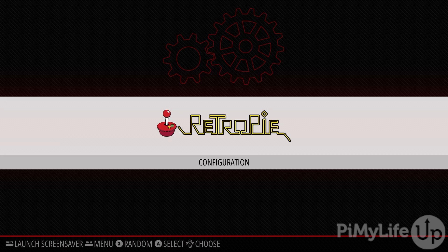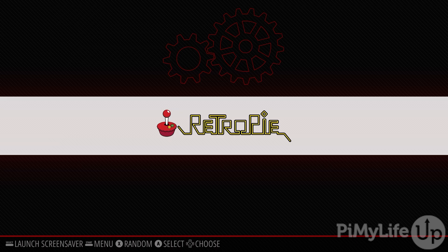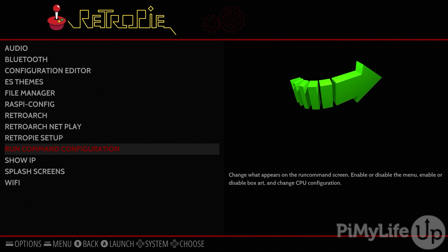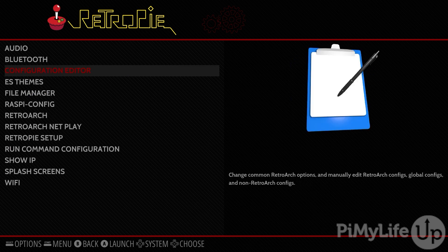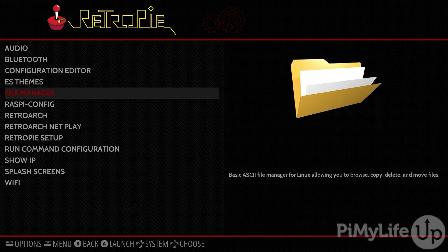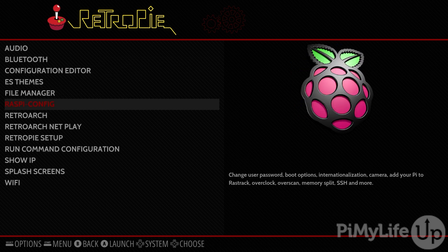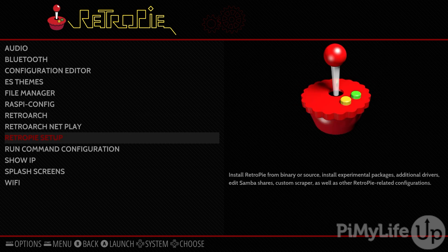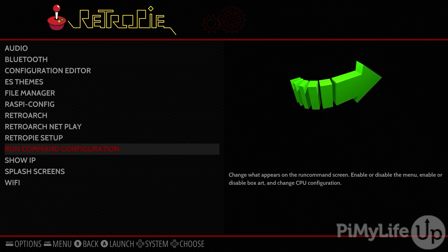At the moment, we only have the RetroPie configuration screen listed here. If we open it up, we can see the variety of options that we can use to modify how RetroPie runs on our Raspberry Pi. This is also the same screen you'll use if you ever want to pair a Bluetooth controller or set up additional functionality such as RetroArch NetPlay.